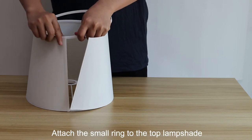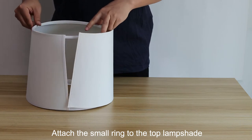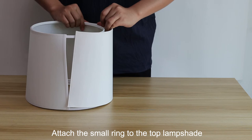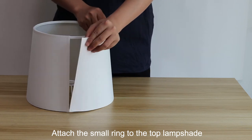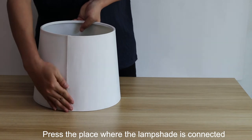Attach the small ring to the top of the lampshade. Press the place where the lampshade is connected.